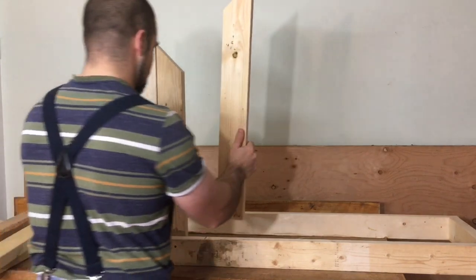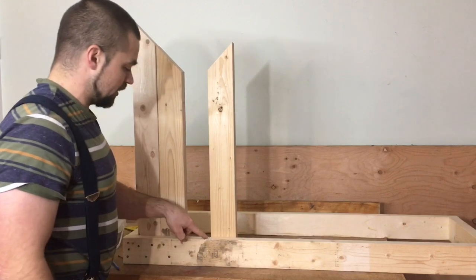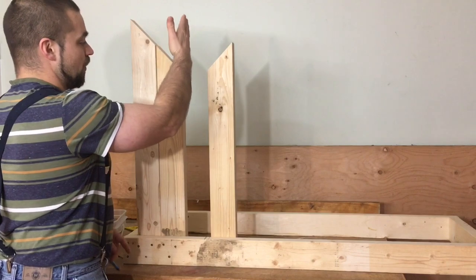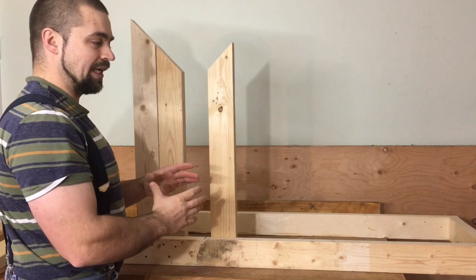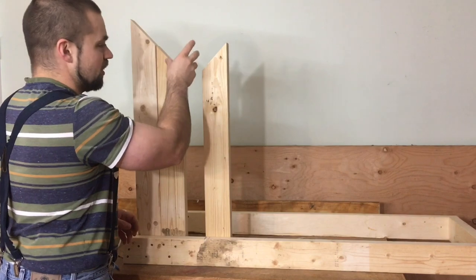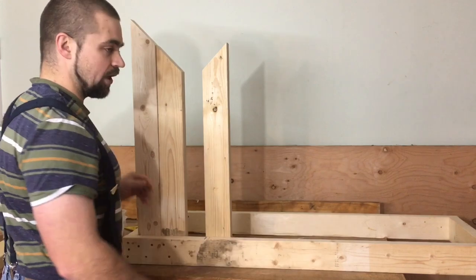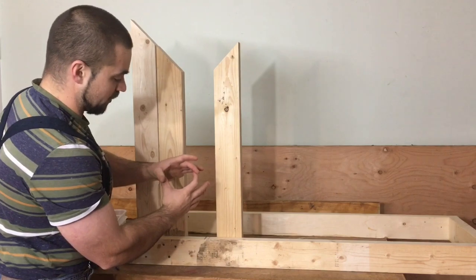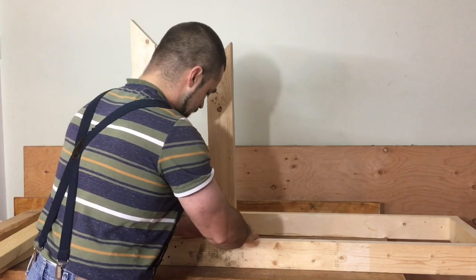Next we're going to attach the second set of uprights, making sure that the 45-degree opposes the other side so we get that nice V. What I've done here is I've marked the line three and a half inches distance between the two — that gives you room for your chainsaw bar to fall between so you're not always running into your uprights. If you do much smaller work like six-inch diameter logs, maybe move that in just a little bit. If you do really big work like 20-24 inches, you might want to space them out to maybe four or four and a half inches, because sometimes the pith and those things you're cutting out are this big.